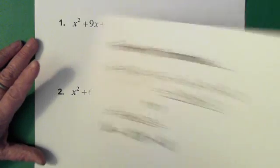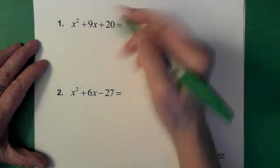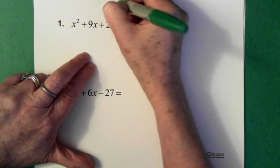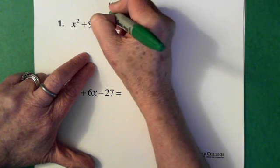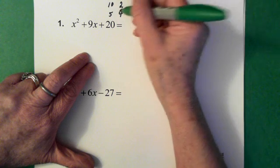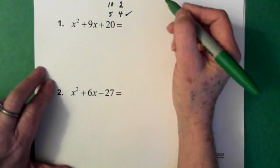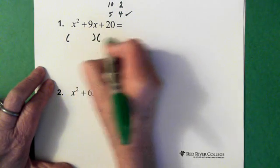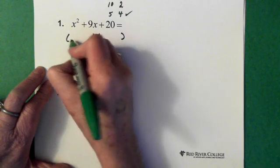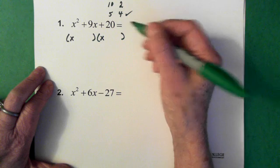Now we're going to walk through another question. Here we have x squared plus 9x plus 20. I ask myself what times what gives me 20. I know 10 times 2 gives me 20, and 5 times 4 gives me 20. Then I ask myself which of those two combinations, either added or subtracted, will give me 9. And it's the 5 and the 4. So I put down my two brackets and ask what gives me x squared here — that would be an x and an x.